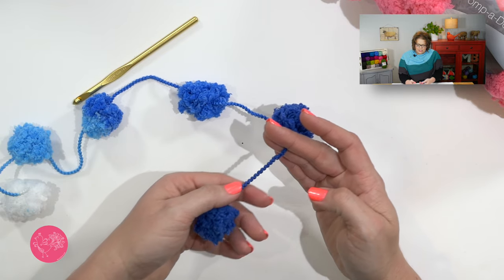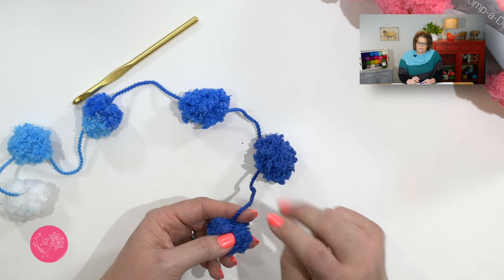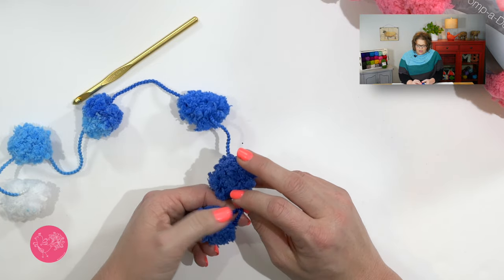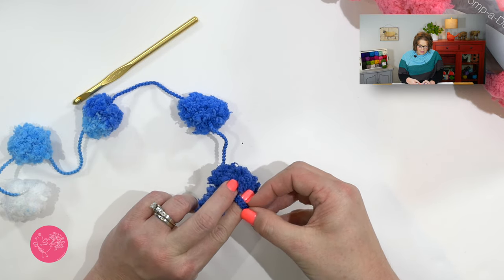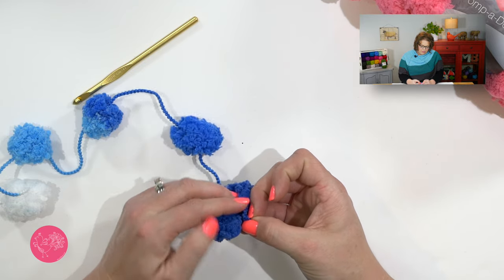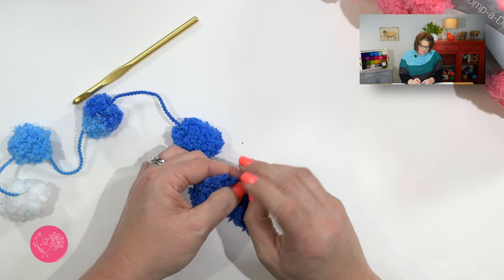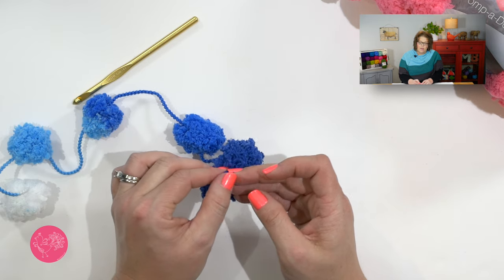To begin, you want to place your slipknot on the string between the first pom-pom and the next one, making sure it's as close to this first pom-pom as possible. What I like to do is take the string, wrap it around my forefinger, and when I come up, cross over, turn my finger, and then tuck that back loop underneath that front loop and pull up. I try and do it in such a way that makes the slipknot as close as possible to this actual pom-pom. Once you have the slipknot ready to go, we're going to place two chains between each section of pom-pom.